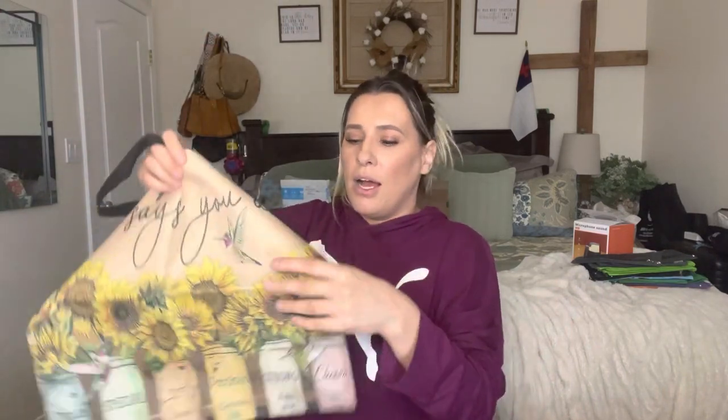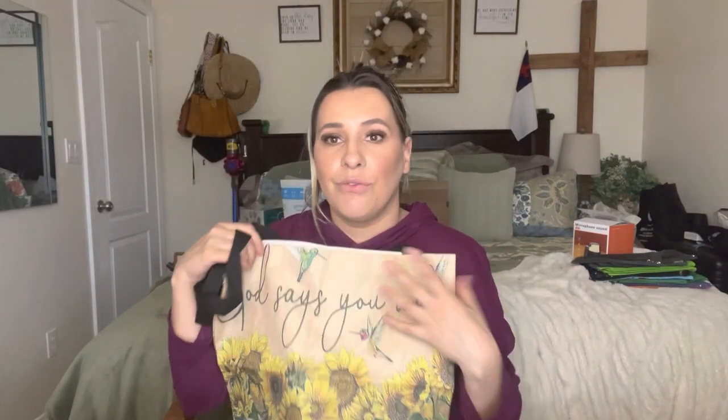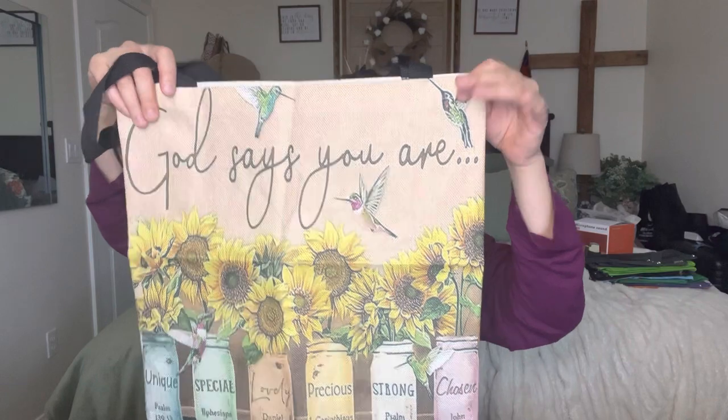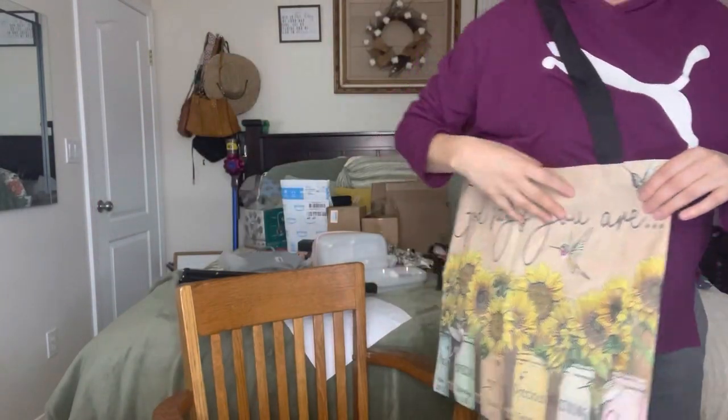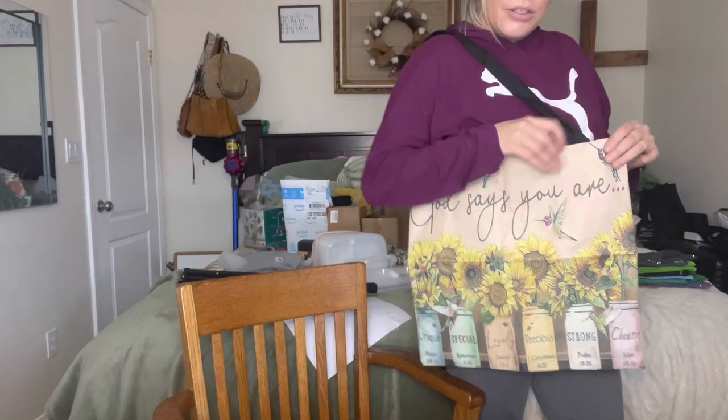Right now they do have creases in them because I just opened them, but you can iron them and they'll be perfect. The wrinkles do eventually come out even if you don't want to iron them — once you get some heavy things in there it'll straighten right out. The length on these is really nice as well — super cute overall.